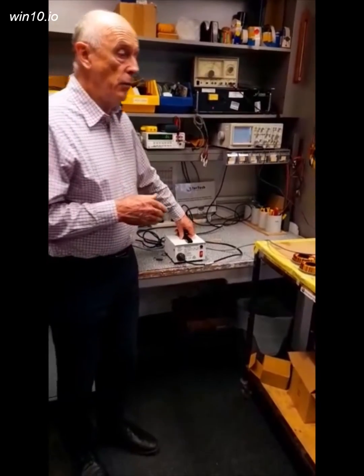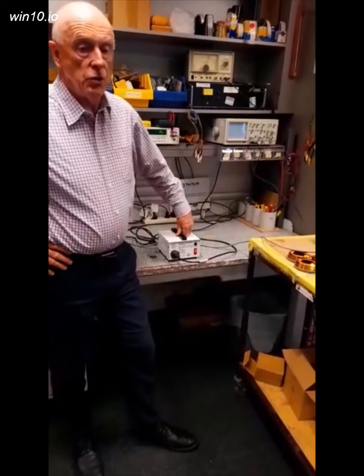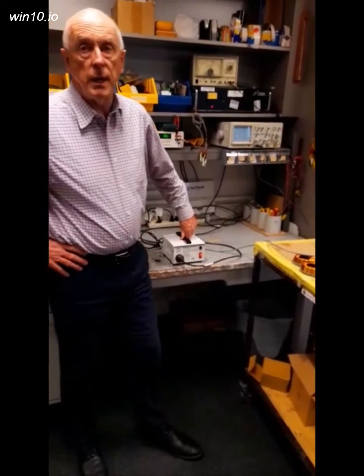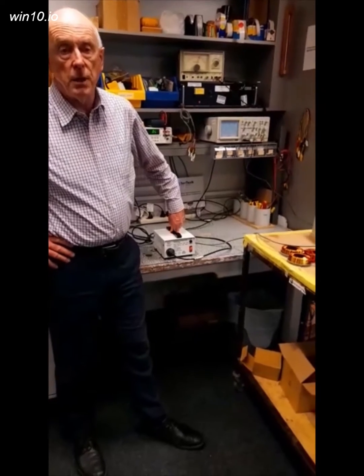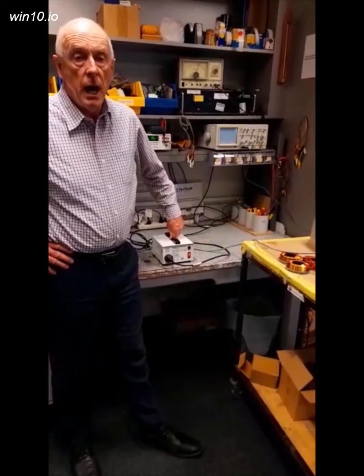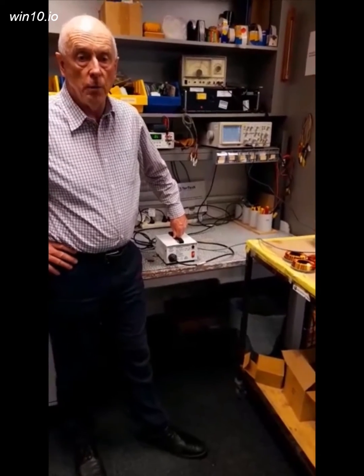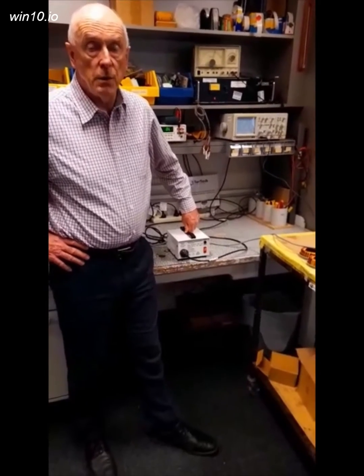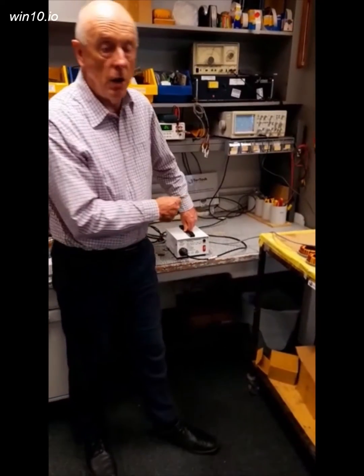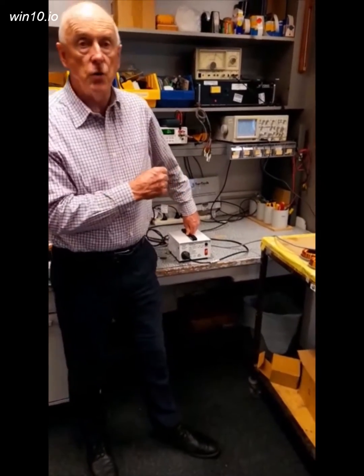The other reason you would use an isolation transformer is when you're doing testing. If you're troubleshooting and measuring high voltage, or using a cathode ray oscilloscope to measure between voltages, without an isolation transformer you run into problems.